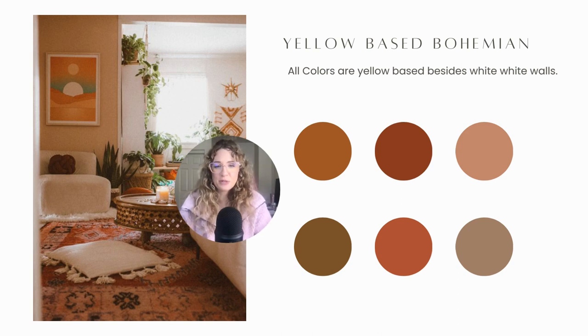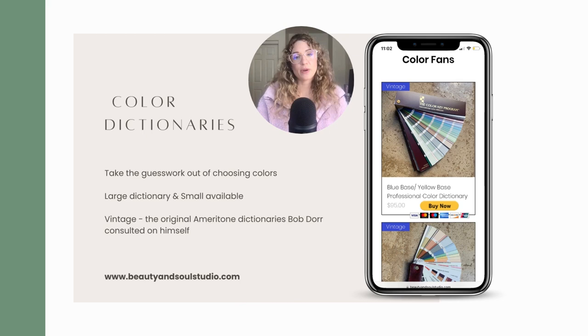It only becomes detrimental when the white is a focus of the room. But I love this room — I feel like I could drink tea, curl up, read a book, get cozy, have a salt lamp on. This room is definitely the boho style I would go for. Even though I'm a blue based person, I love the aesthetic of this yellow based room.